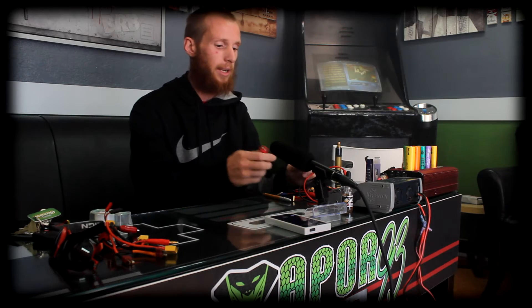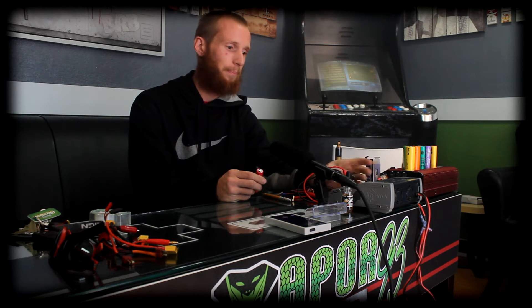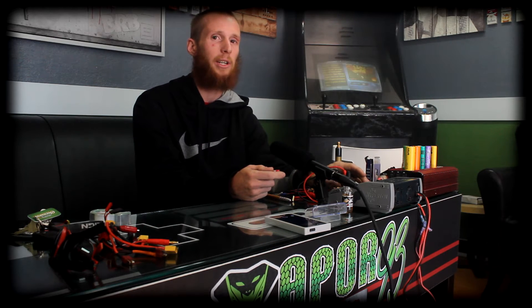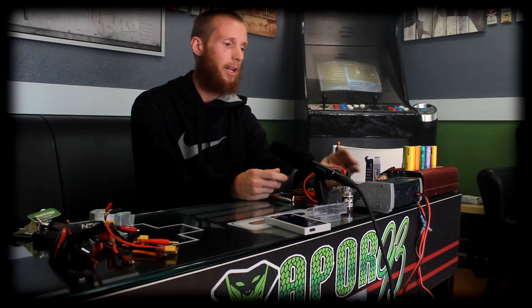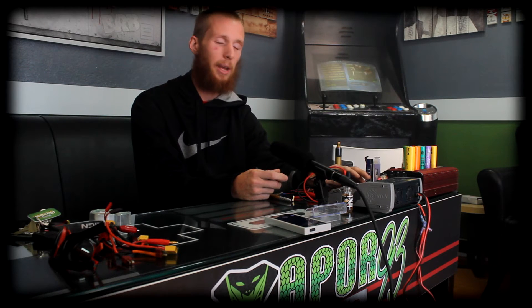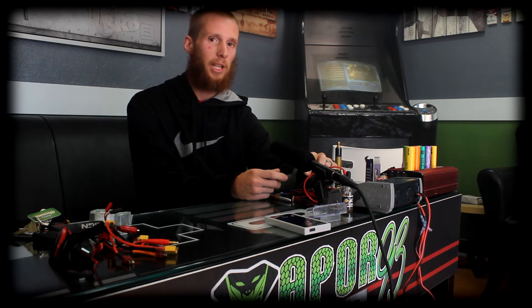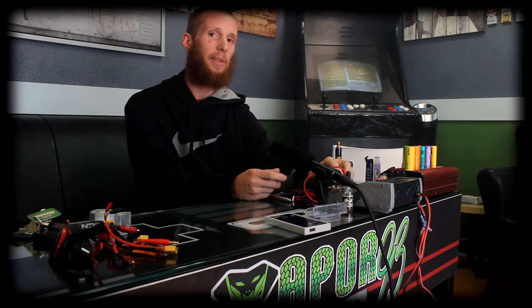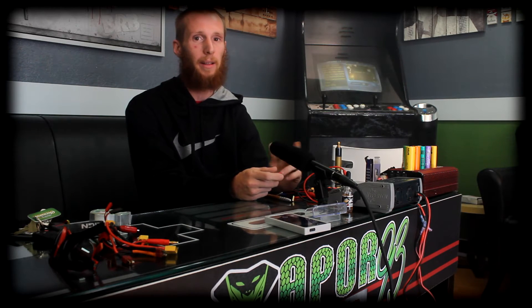Basically the way that we test the internal resistance is we connect a battery with a positive and a negative lead and turn the charger to lithium ion, however many milliamps it is. We tested it on a charge and a discharge cycle. We plug it in, put it on charge, and scroll to our internal resistance screen. What that is doing is measuring the amount of electricity sent through the charge cable, through the battery, and back out through the negative — showing us how much resistance is in your battery, which is loss of electricity, loss of amperage, power.